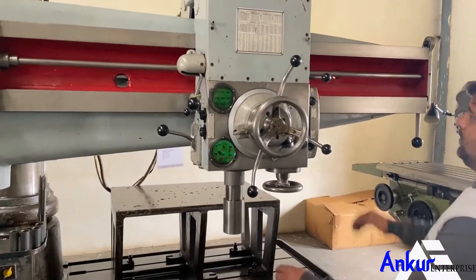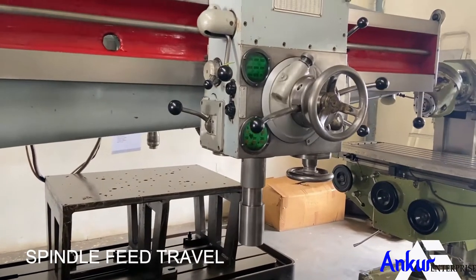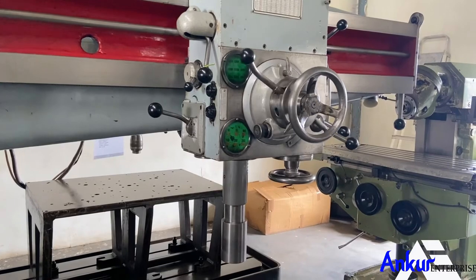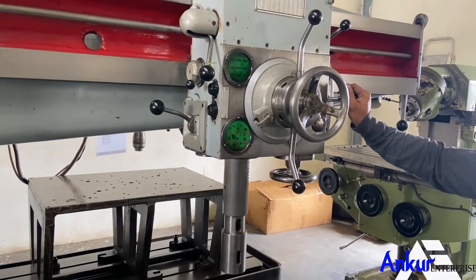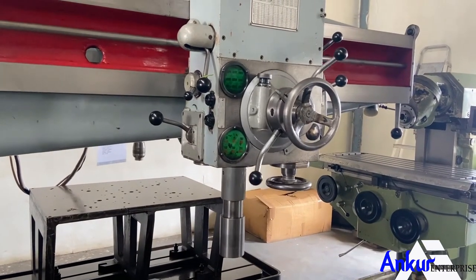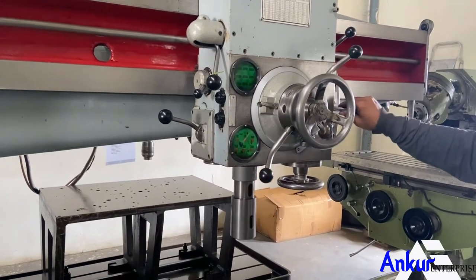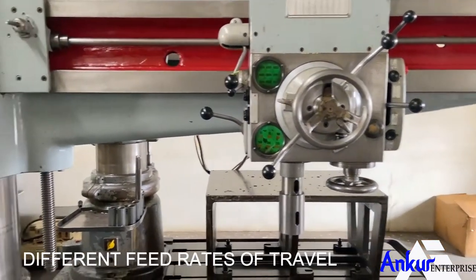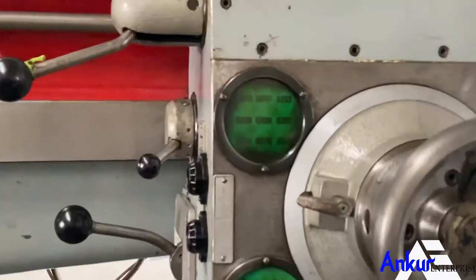Now show me spindle travel in feed. Now show me different spindle feed rates — there is the chart for it.